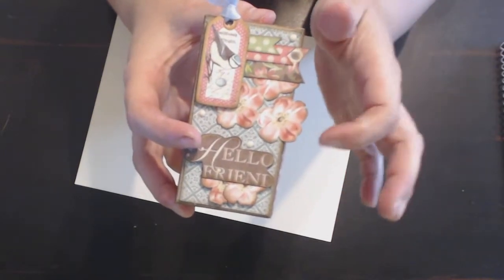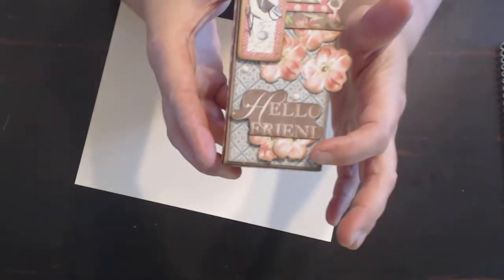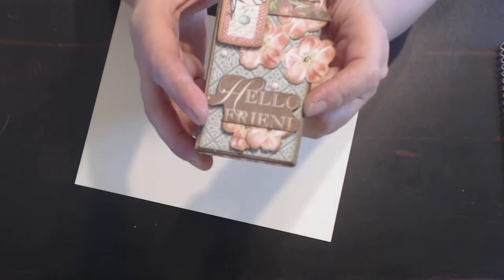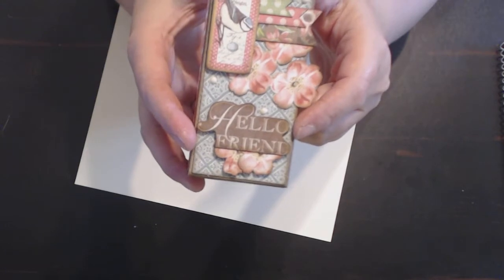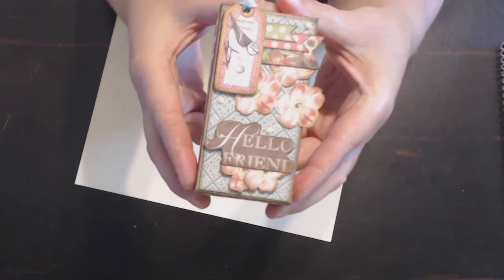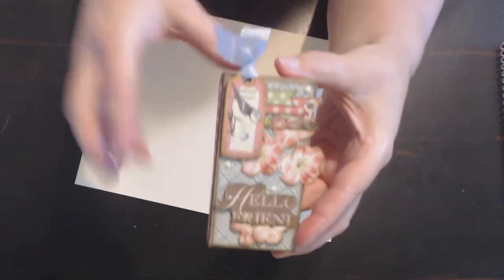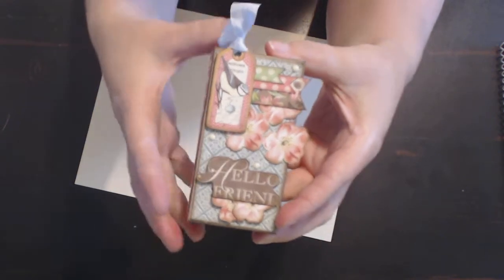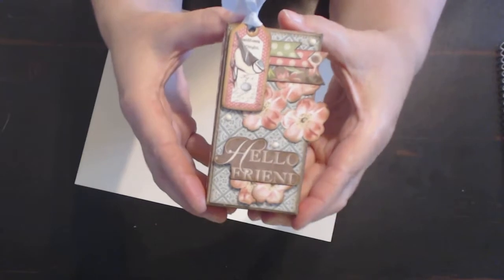There were beautiful flowers on some of the paper, so I fussy cut some of them out, and I fussy cut these as well. On one of the sheets there was a bunch of words and there was 'hello friend,' so I fussy cut that as well. I inked everything with Walnut Stain Distress Ink just to make it pop a little bit. I added some seam binding to the chipboard piece and then I also added some Nuvo drops on the front.